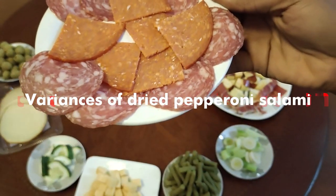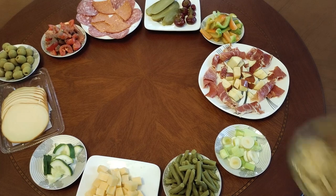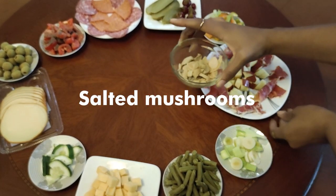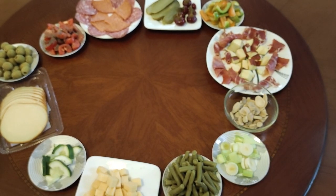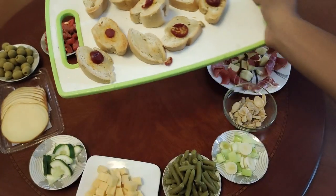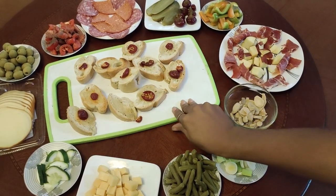We have sliced tomatoes spiced with salt, and we have our salami and pepperoni — we have varieties there. Then these are salted mushrooms. Next up is our French bread, sliced French bread, with some olive oil and chilies on top of it.